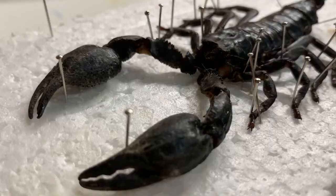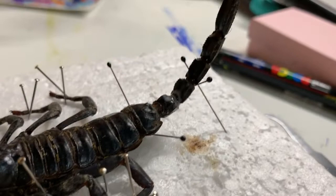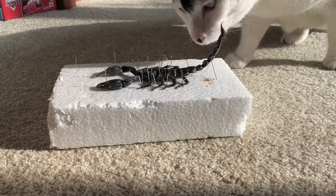I'm readjusting some of the legs, opening one of the claws, and then putting them into position. Then I'll let this dry overnight — possibly for another day — and then it'll be ready to paint.